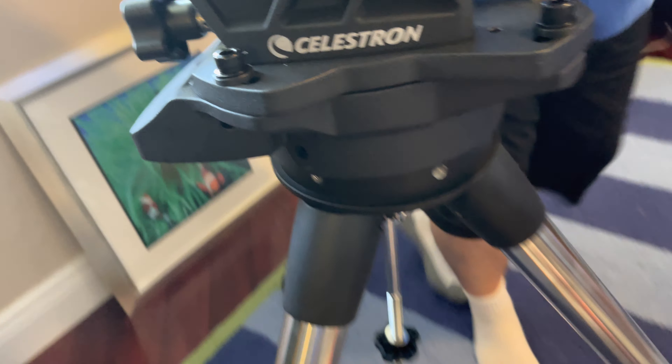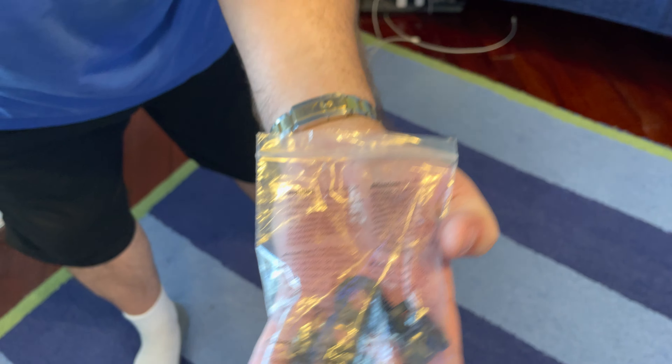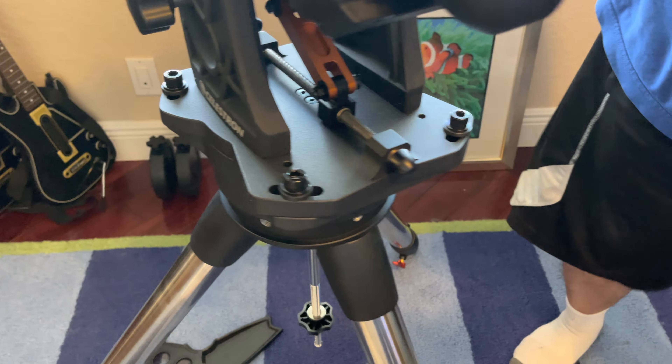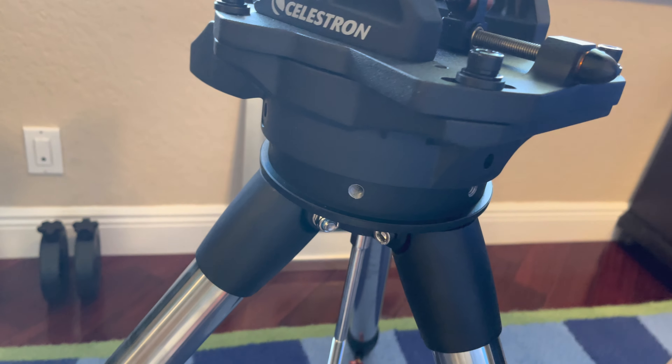Then you take these bolts that came with the mount and simply attach them. It's a very nice permanent attachment, and the mount won't go anywhere.